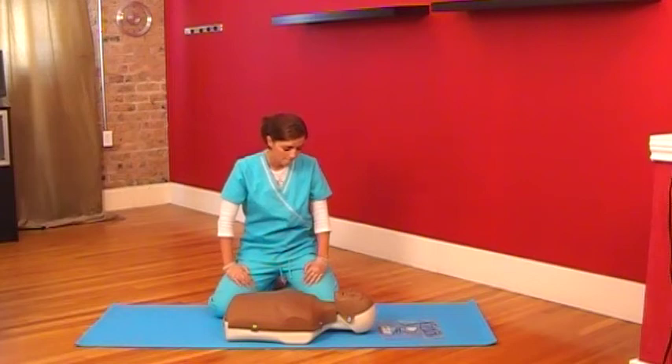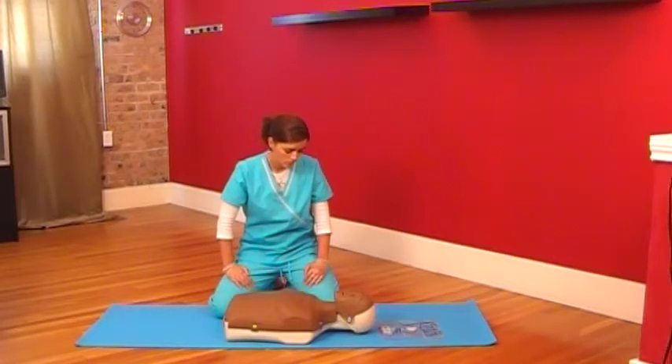If the person is not breathing, give him or her two rescue breaths. Each breath should last for one second. Also, with each breath, the chest should rise and fall — this means that the airway is not blocked.